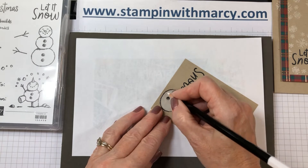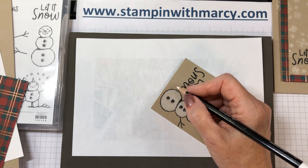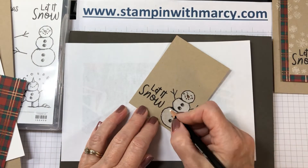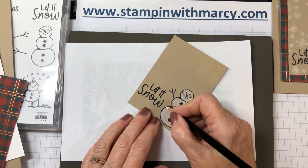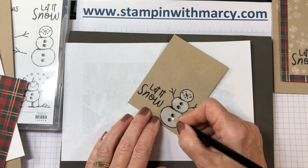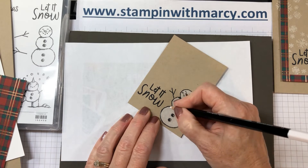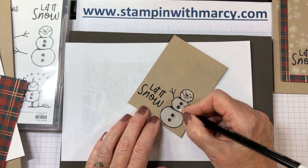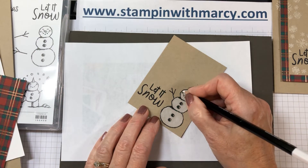My Snowman Season Stamp Set is from the Stampin' Up! Holiday Catalog and it can be found on page 19. My designer series paper that I'm using is Wrapped in Plaid and that is on page 13 of the Holiday Catalog. If you live in Canada and you do not have a Stampin' Up! demonstrator that you currently work with and would like a catalog, please message me — I would love to send you one of these fabulous catalogs. They are just full of inspiration and ideas.